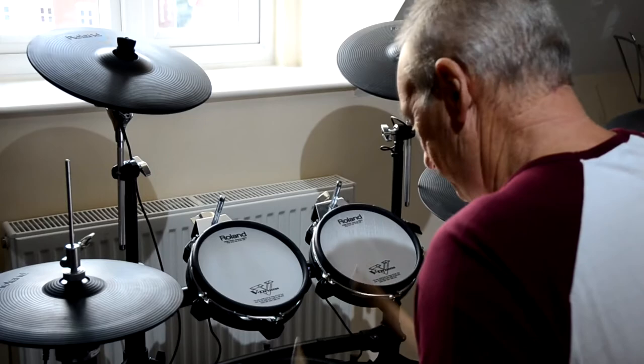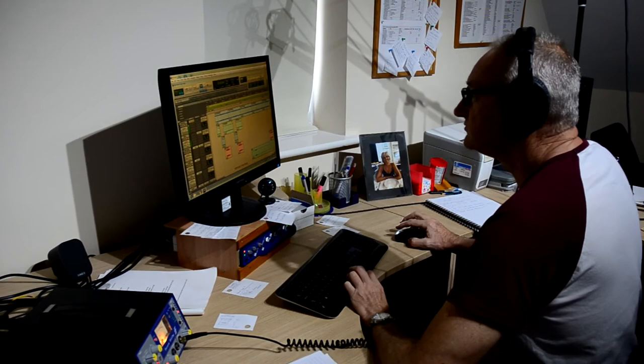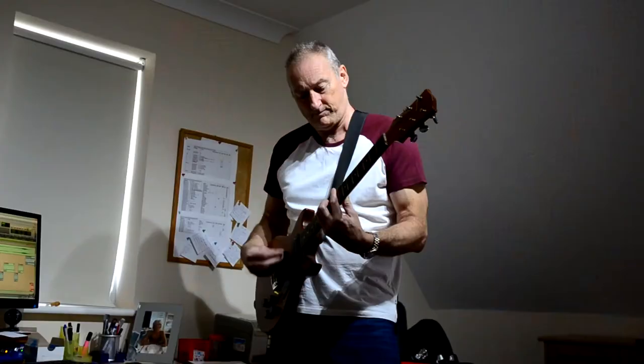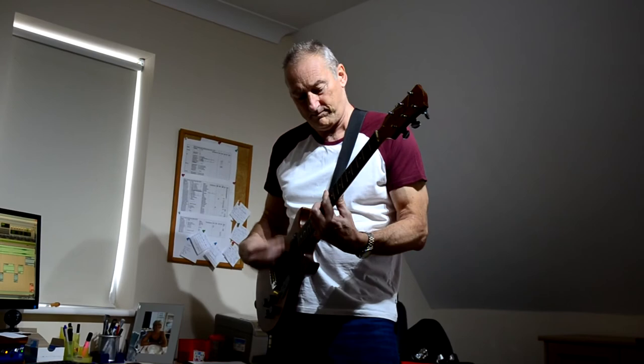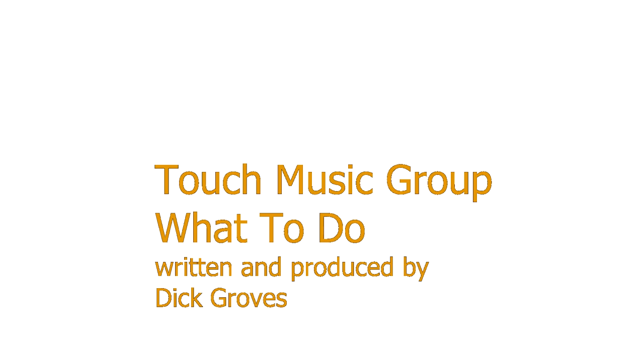Now we're cooking on gas. We're cooking well. The vocal track plays: "I'm not ready for this."